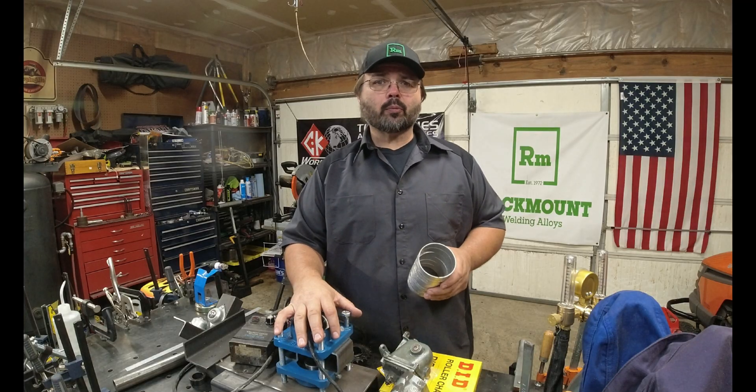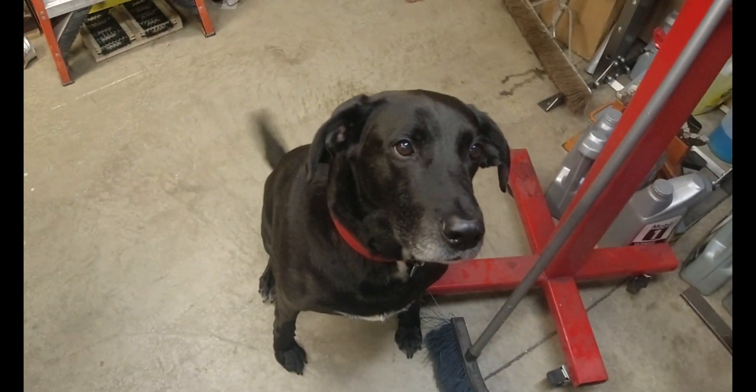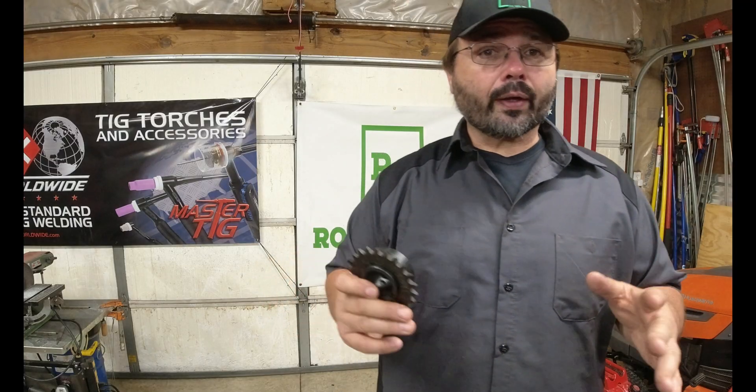Let me show you what we got and what the plan is. When we're all done, we'll see how many paws Duke rates this project. We had found a really cheap DC motor control drive. If there are parts of this video we didn't go into great detail about, make sure you leave me a comment and I'll get it answered for you.